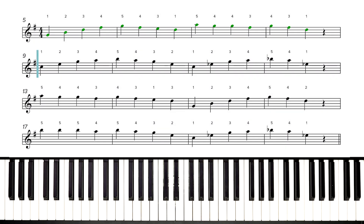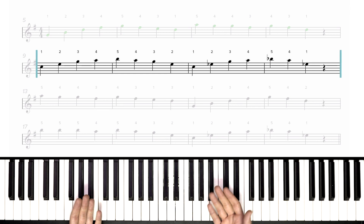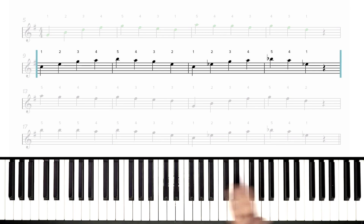Let's look down at the second line, the second phrase, measures 9 through 12. Just at first glance we can tell that our rhythms are exactly the same — quarter notes all the way throughout until the final measure of the phrase, where we have three quarter notes and a quarter rest. But we do see some different things in this phrase too — in measures 11 and 12, we have some accidentals.